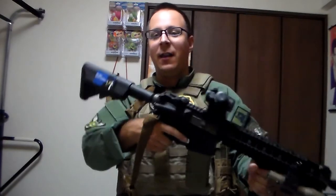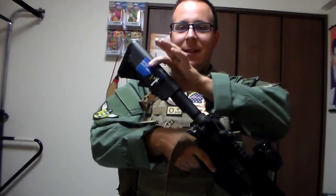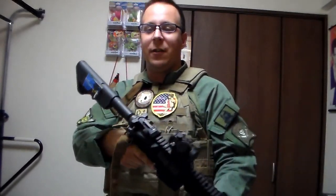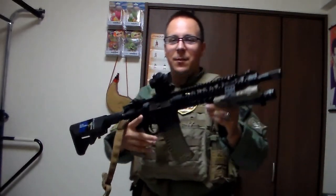Here we have the SR16. As you can see, a battery will be connected in the back of the buttstock here. There are some cables, and that will power the gun to fire a single, or semi and full auto. It's the most popular type. You have magazines that load similar to a spring, but this one happens to hold 840 BBs.